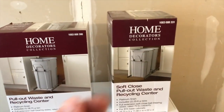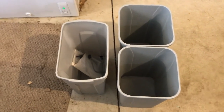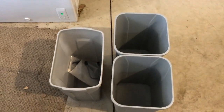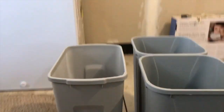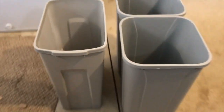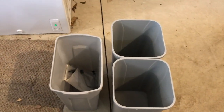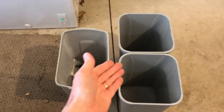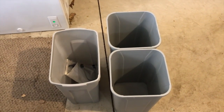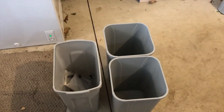I'll pull each of these out and show you the comparison. As you can see, it covers a lot more distance depth-wise, and we're going to get a lot more room for garbage or trash. That's the reason we're going with this option — we have the actual space for it, so why not? We may use one for garbage and one for bottles and cans.